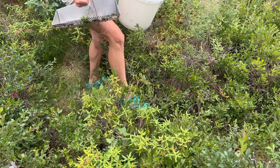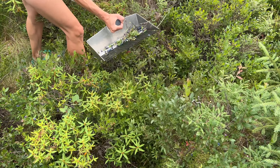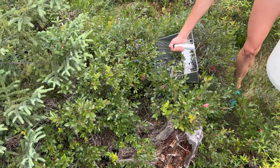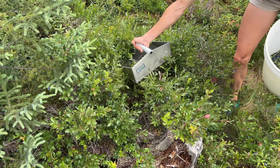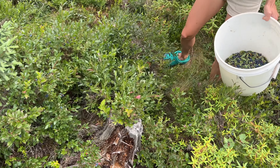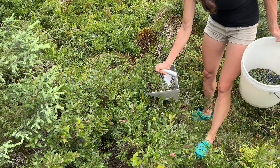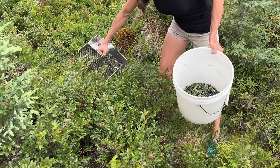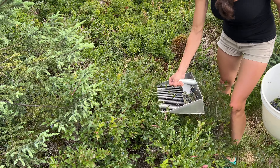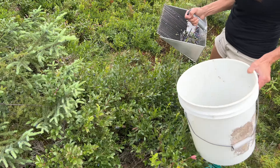I know I'm showing this for blueberries and that's what this rake is intended for, but I'm wondering if I could use it for currants or maybe huckleberries — we have those in Montana. There might be other round berries that this would work really nicely for. If the stems and berries are the right size this might work really well on some other berries, which would be pretty awesome to discover.